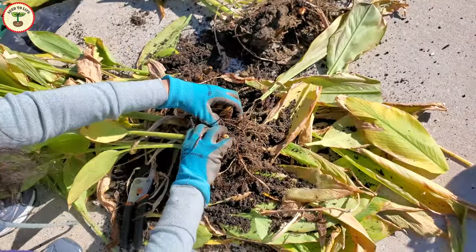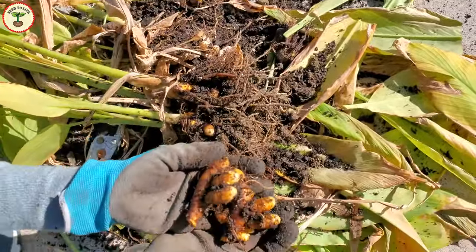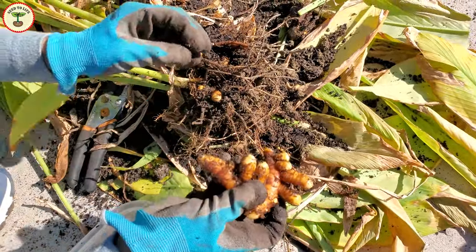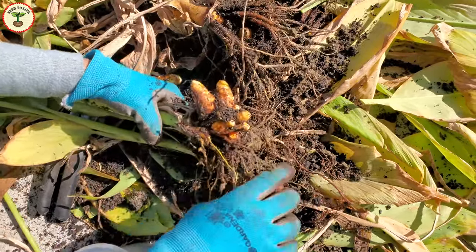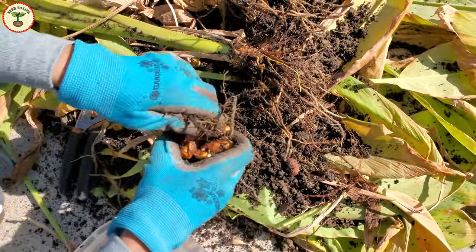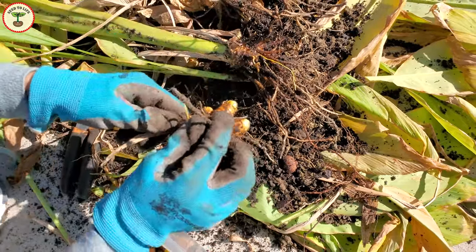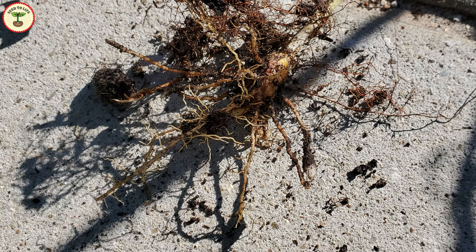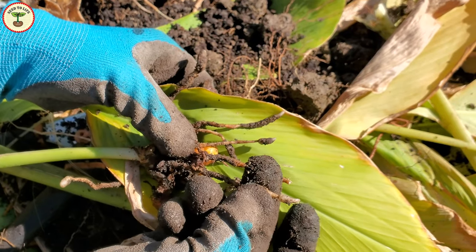I break off the rhizomes from the main root in small pieces because that way it is easier to clean them afterwards. Also, I'm not trying to save the entire rhizome but make a fine powder, so this way is better for me. The main root of the turmeric is called the bulb.